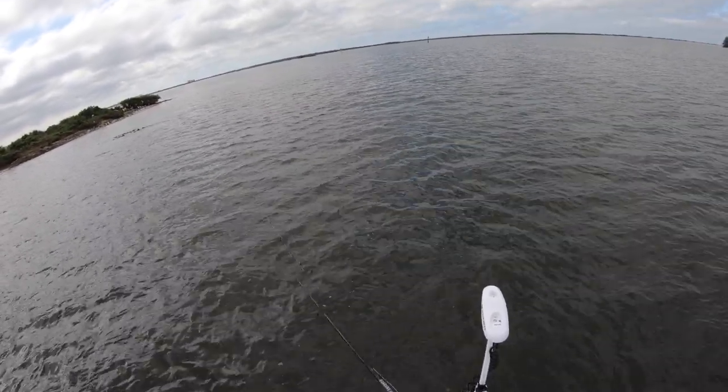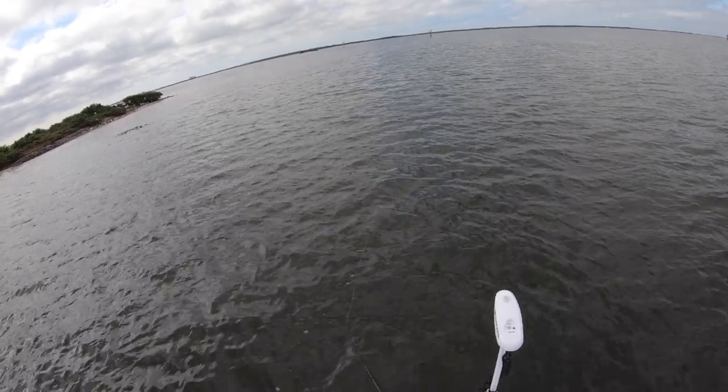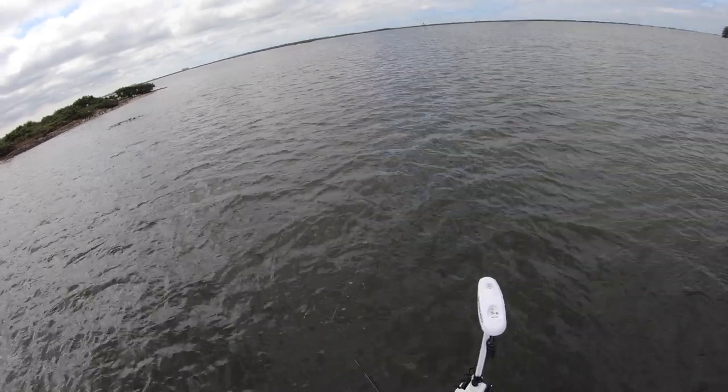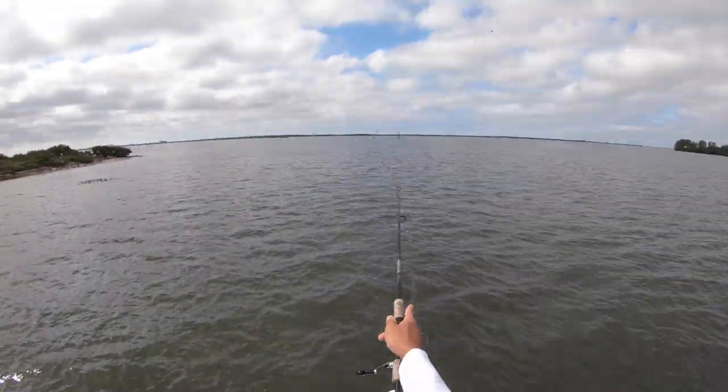Something just swirled — come on! That was a massive trout. Since I had him hooked he's probably not gonna eat again, but might as well try.